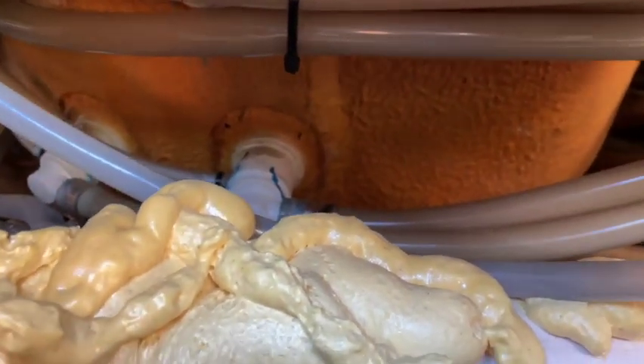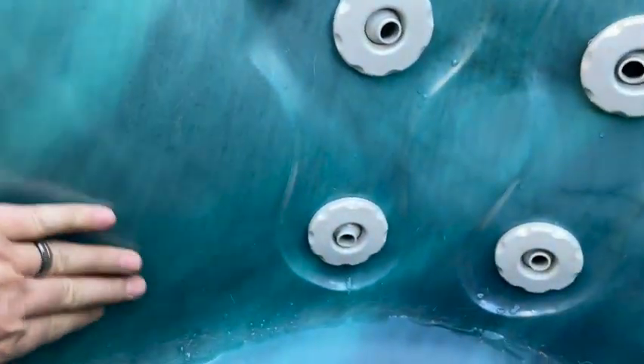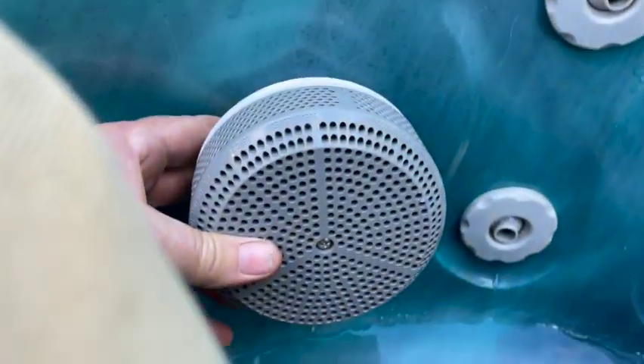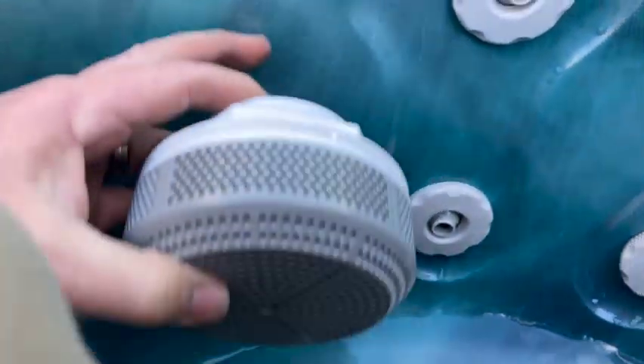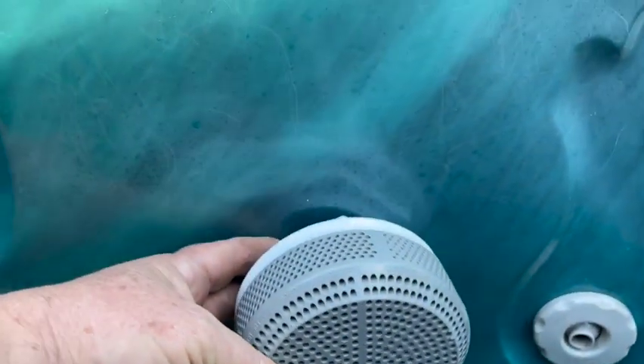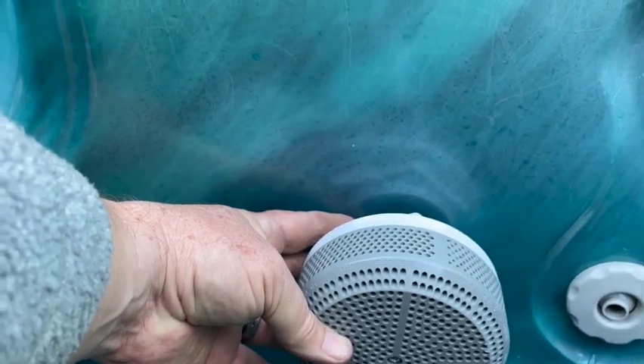We'll start with this one — drill through, get a fitting in, then go to the other one. When you're getting ready to mount these, the really important thing is that you get an area flat enough. These fittings are big, so when you get them in you've got to be able to seal them. You've got to find a piece of acrylic that's flat — you can't mount it on a bendy part, it just won't seal. You have to get a flat bit and mount it in the flat section.